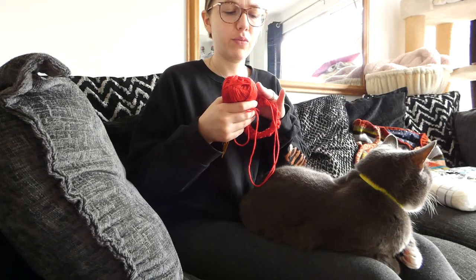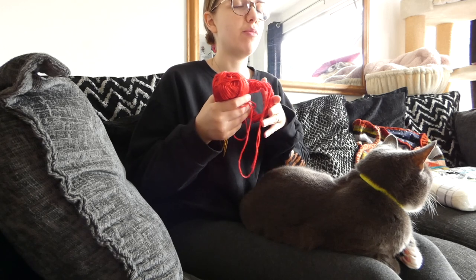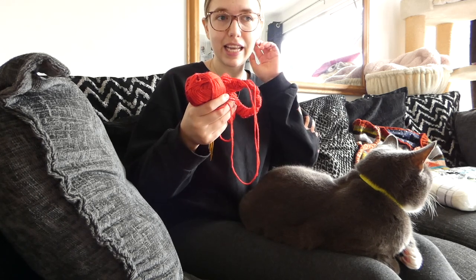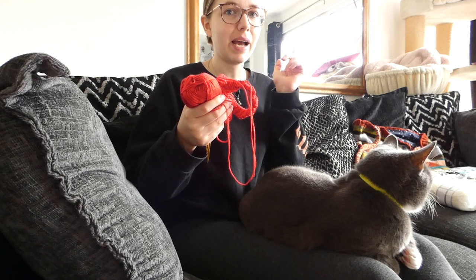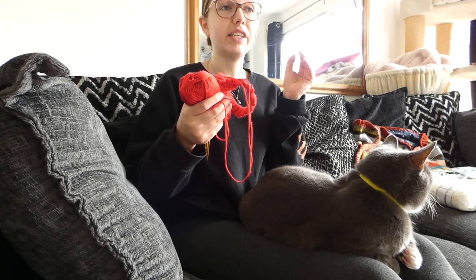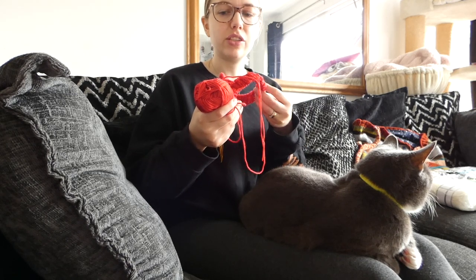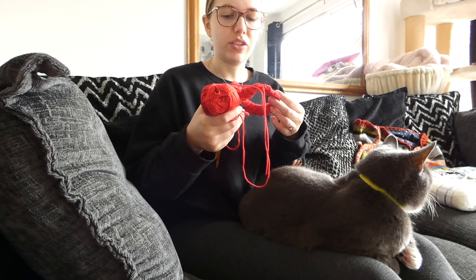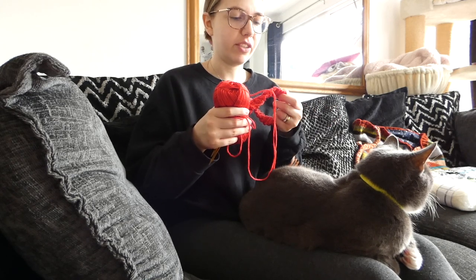I can't remember where I got this wool from or how much it cost, but I remember it being fairly cheap — probably around 8 to 10 pounds for the whole pack, which is really cheap. This wool is not of high quality by any means, so if you wanted to do this sort of thing you could buy better wool. Hopefully I'm not going to regret using really cheap wool.